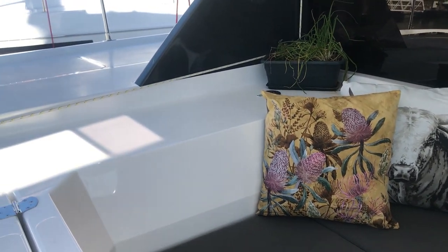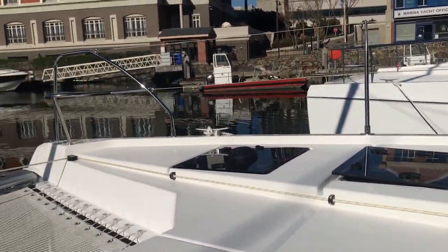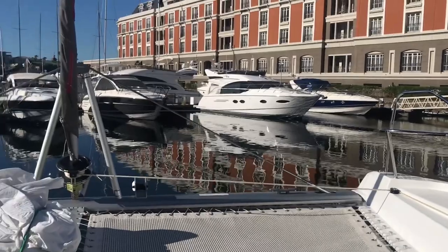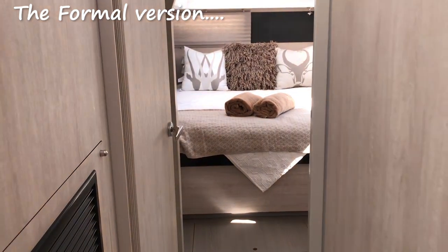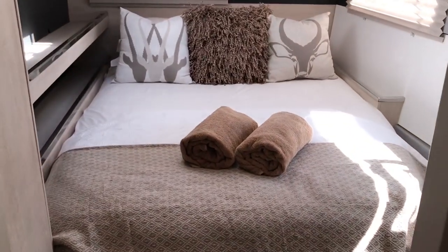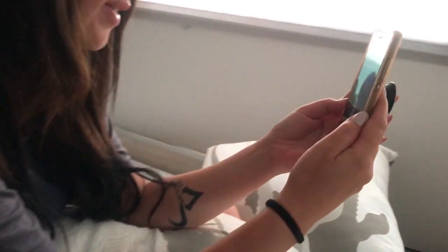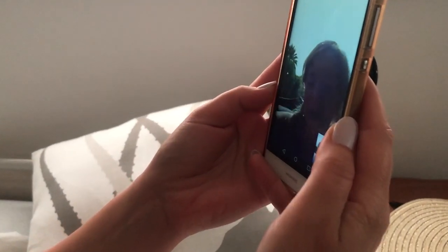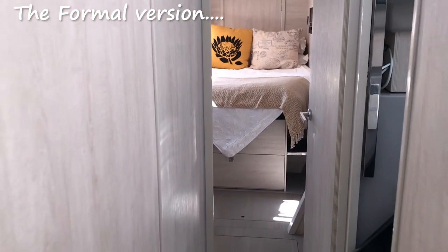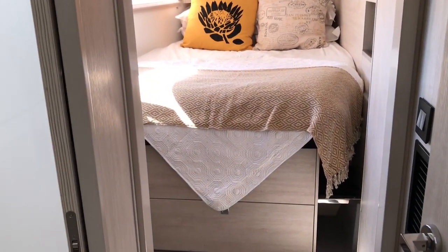This is such a peaceful environment. If you can just look at the view currently, then you'll understand what I'm talking about. Now we go to the port side — port side aft cabin. Which is lovely back-in space.